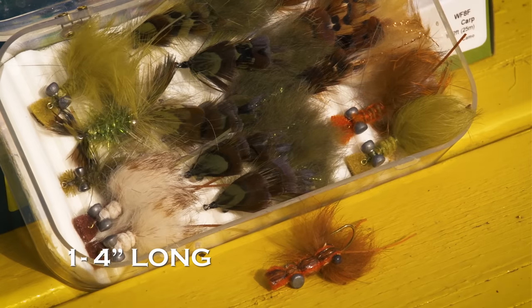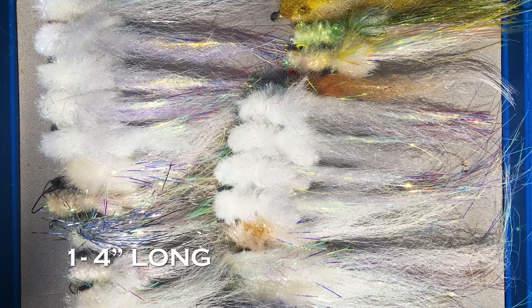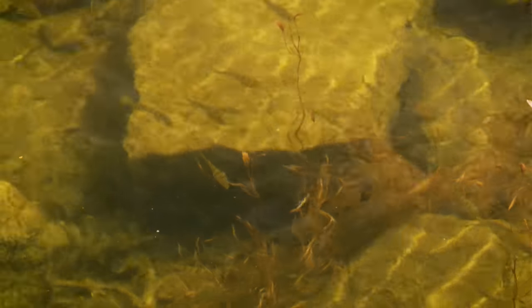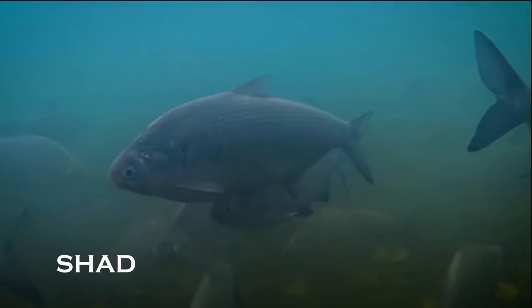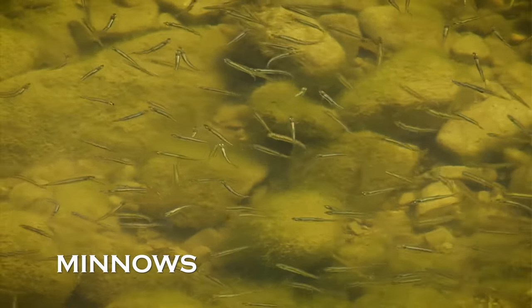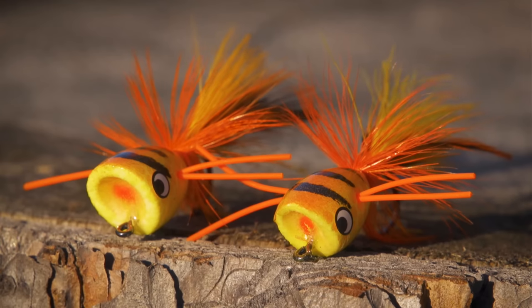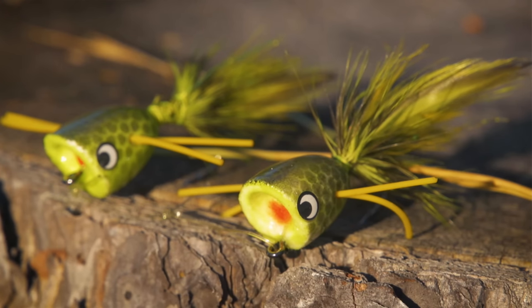In spring, concentrate on crayfish patterns and baitfish patterns between one and four inches long. Look for the prevailing baitfish sizes, shapes, and colors — they might be anything from a five-inch gizzard shad in the south to inch-long minnows in the north. In general, surface flies are not as effective at this time of year, although there can be exceptions.